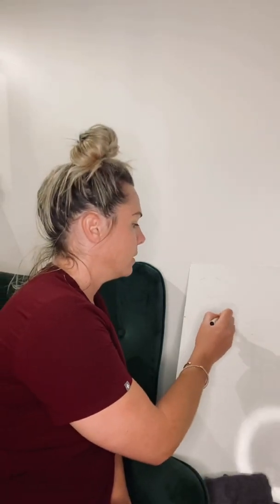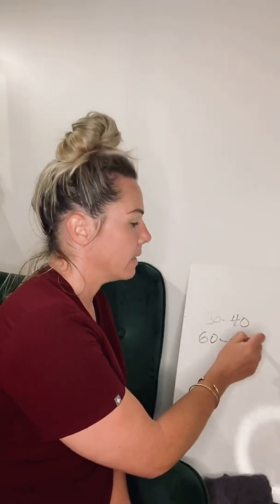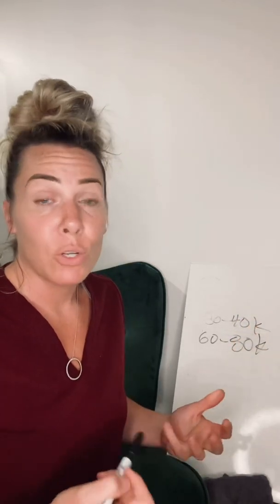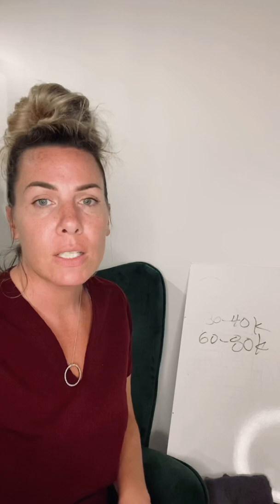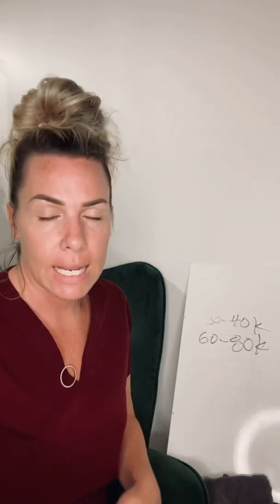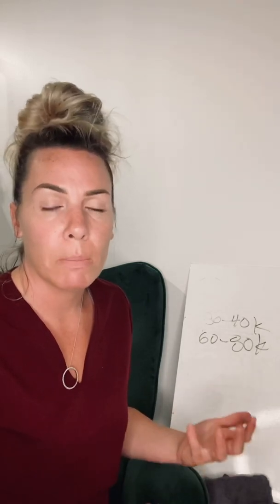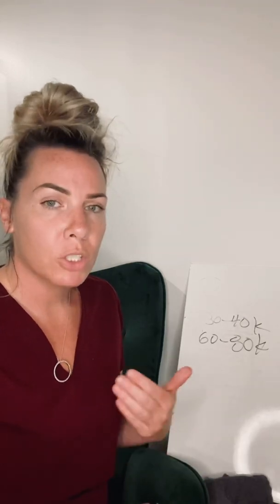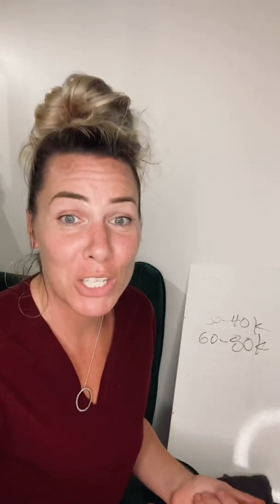So, does this answer our question? Is 30 to 40K a better range, or is 60 to 80K a better range? The answer is quite simple. There is no conclusive evidence on either side that one is better than the other. I have a number of machines that range from 30 to 80K. I use them on a broad range of clientele, and they can all be effective in the treatment process. However, with the information you now know, you would want to adjust your treatment accordingly to the size of your client — which, guess what, you should be doing anyways.